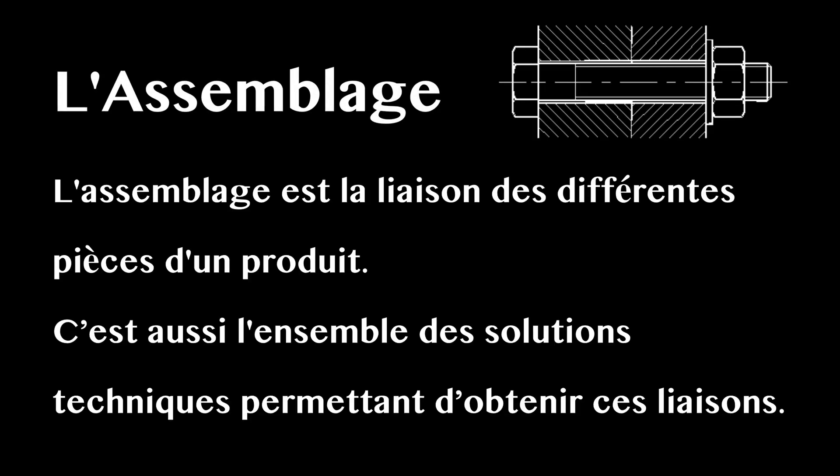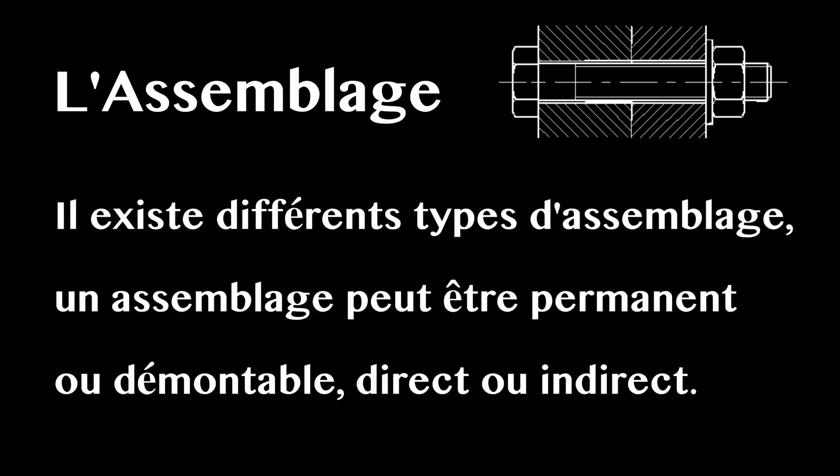L'assemblage est une liaison des différentes pièces d'un produit. C'est aussi l'ensemble des solutions techniques permettant d'obtenir ces liaisons. Il existe différents types d'assemblage. Un assemblage peut être permanent ou démontable, direct ou indirect.